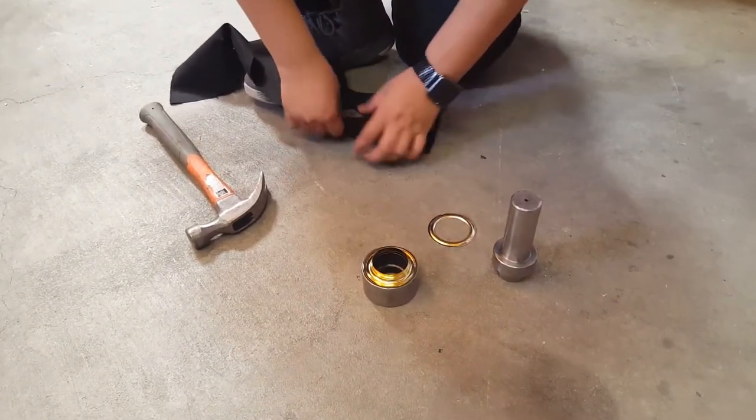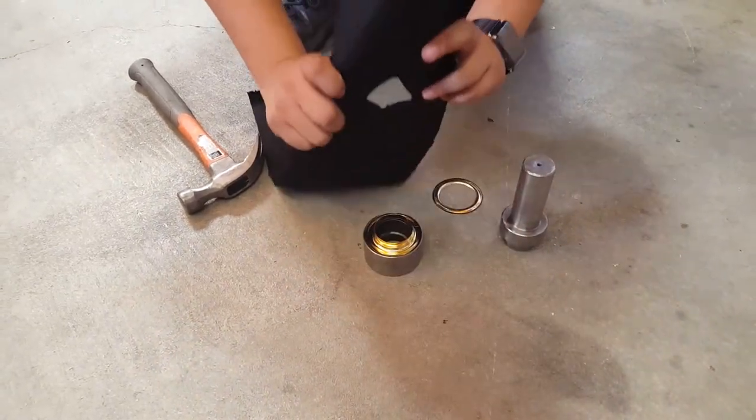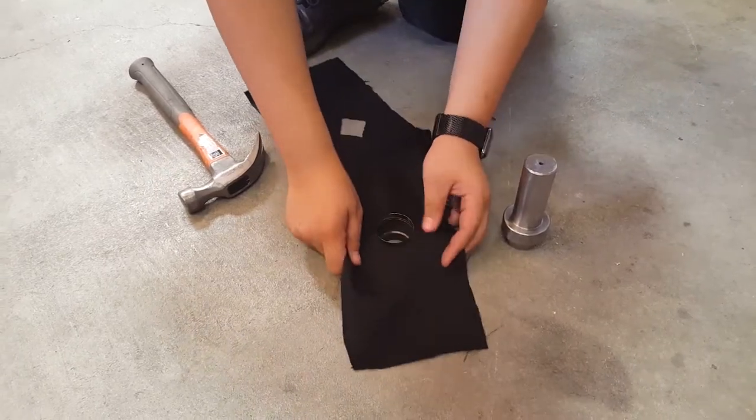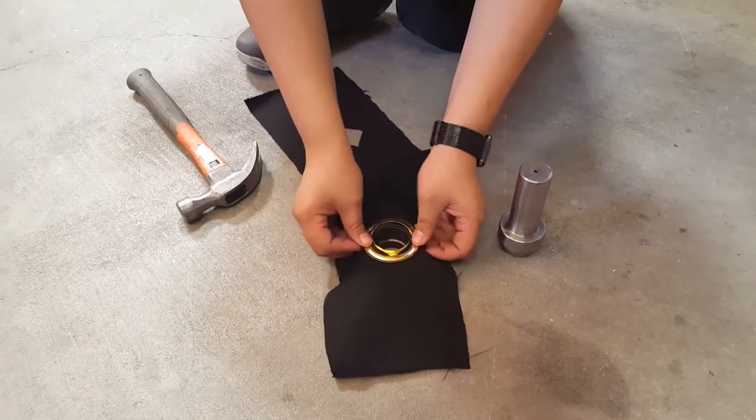We're going to put the grommet on top of this piece. You should cut your hole first, like what I did — though I didn't do a great job. Then put the female part, which is the washer, on top.